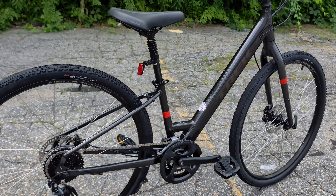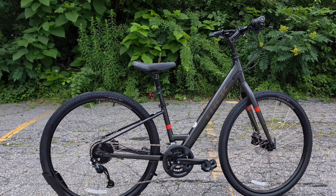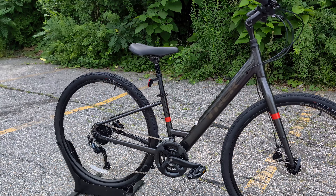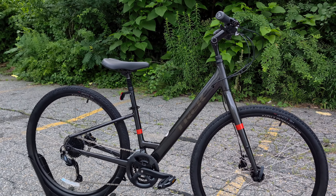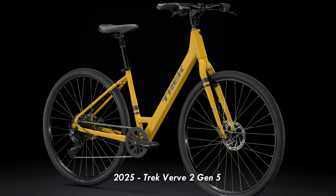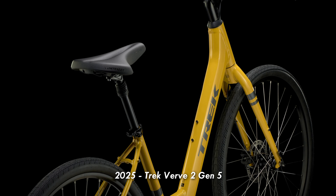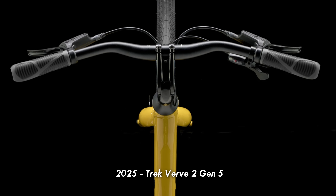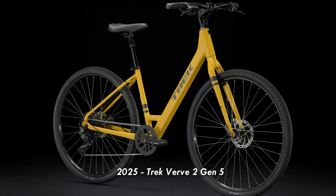Now that brings me to talking about what's coming in 2025. Part of why I wanted to bring this bike up is because this has been a real hot seller for Trek and definitely rides super nice. They've gone ahead and released the new Gen 5 version, which we'll see a little bit later this year and certainly all of 2025. Part of what changed is the frame has gotten just a little bit stronger and chunkier, but really the major difference is in the drivetrain.